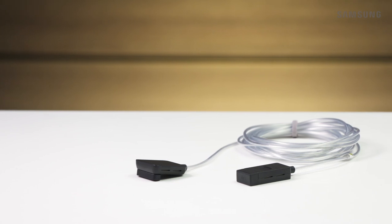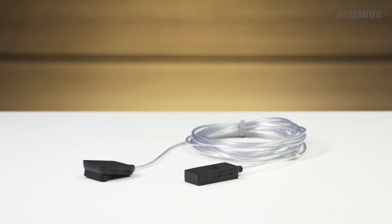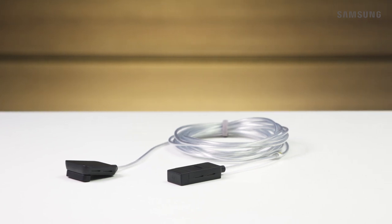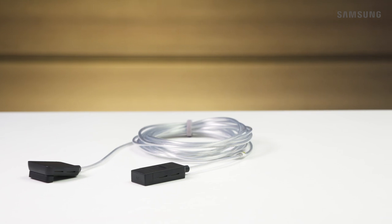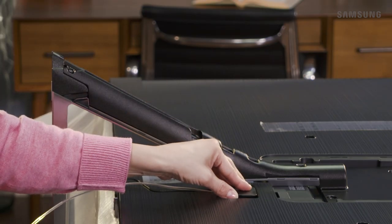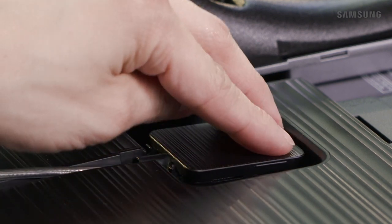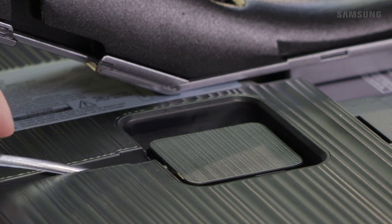Now you'll need to connect the One Invisible Connection. Make sure you handle the cable with great care — do not twist it, bend it at a 90 degree angle, or crush it, as doing any of these things may damage it. Take this end of the One Invisible connector and connect it to the One Connect port on the back of your TV. Make sure it is pushed all the way in to ensure that it works properly.